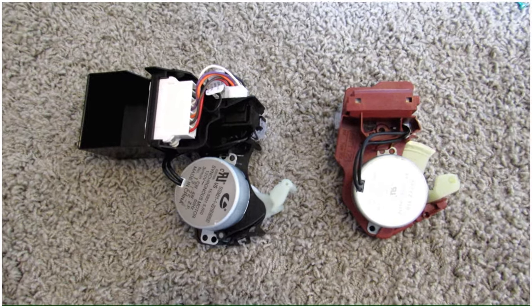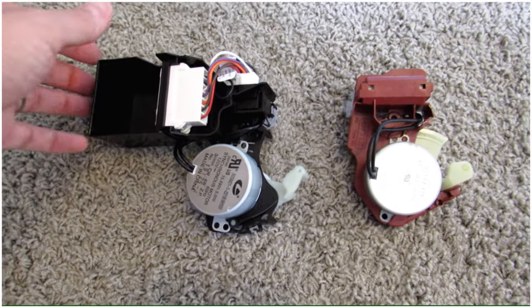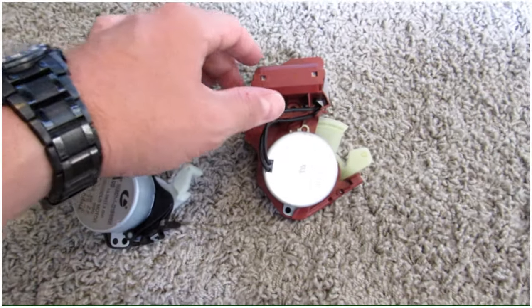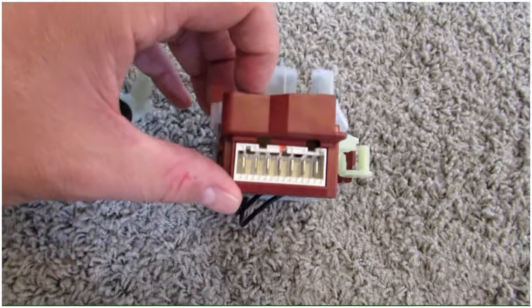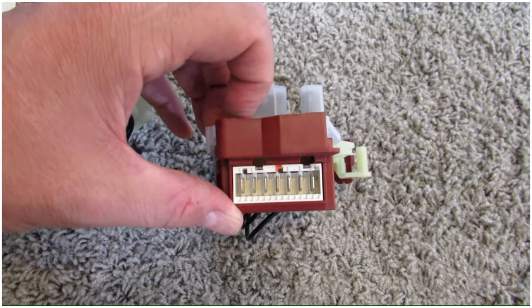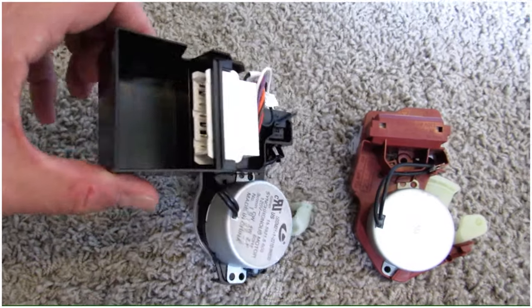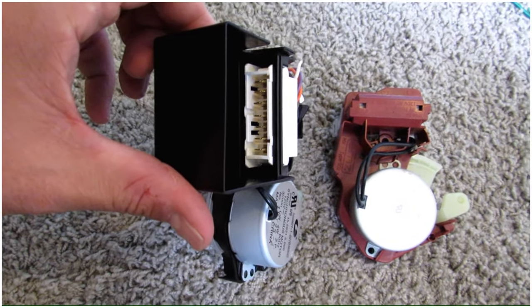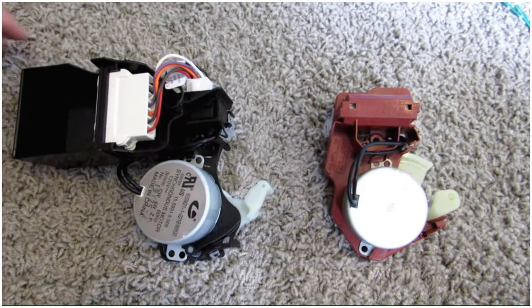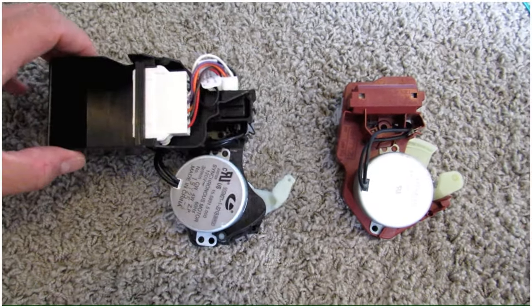Here are the new shift actuator and the old shift actuator sitting side by side. This is the new one ordered off the internet, and here is the existing one. Something you might notice is that on the existing unit the wiring harness plugs into the top, but on the new one the wiring harness plugs into the side. You'll want to check to make sure the wiring harness will actually plug into it — I've already pre-checked mine and it does.